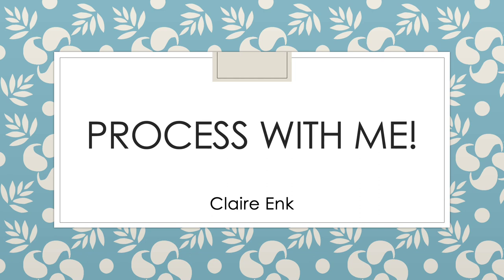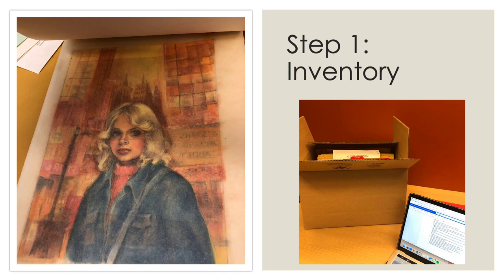Get ready to process with me! The first step to processing an addition was inventorying every item that was donated. I took each item out of the original donated boxes and described them on a Word document, which you can see in the picture on the right. The addition contained manuscripts and transcripts of Dorothy Hamilton's work. There was even an amazing piece of original cover artwork here on the left. It felt like discovering a hidden treasure when I noticed the cover artwork at the back of one of the donated boxes. I literally gasped out loud when I saw it — it was absolutely stunning.